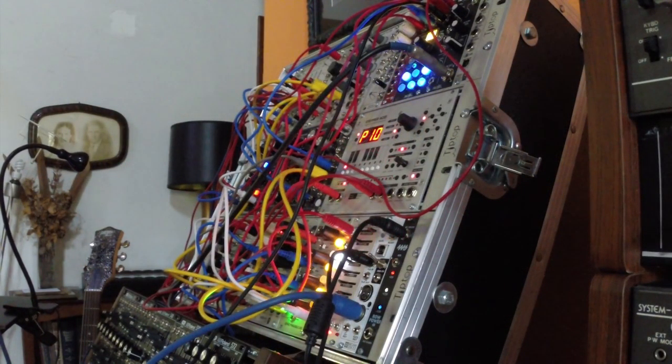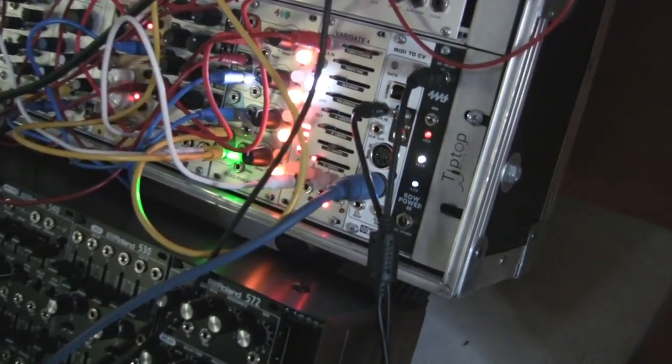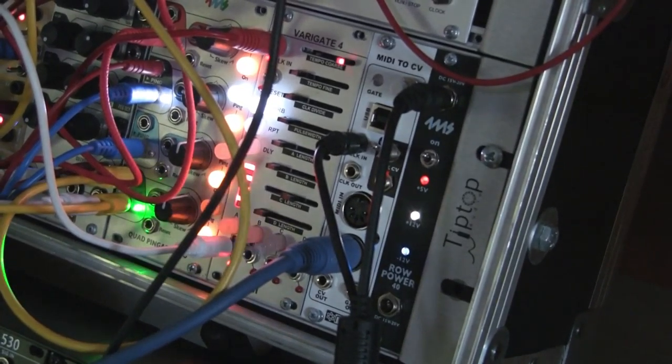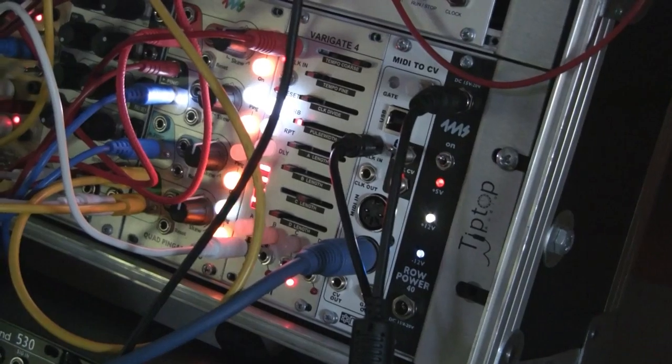So it's pretty handy in that respect, being able to clock MIDI stuff from the rig. Normally the traditional way really has been doing it the other way around, where you send the MIDI in and slave the rig — which you can still do, obviously it will work in that direction.